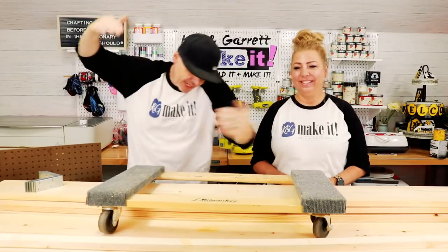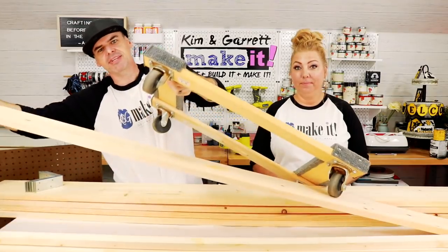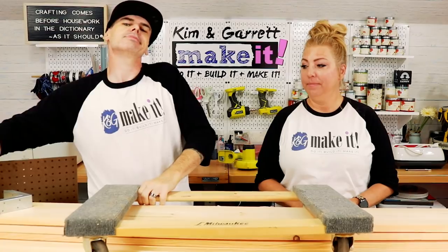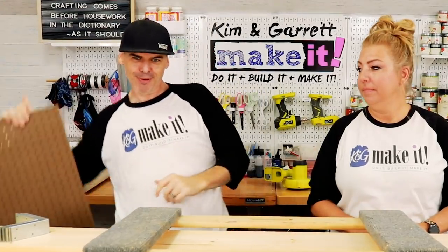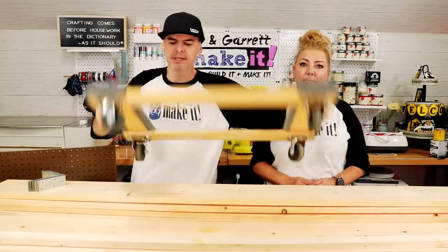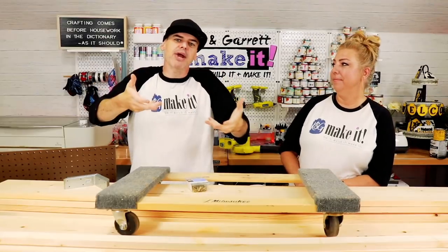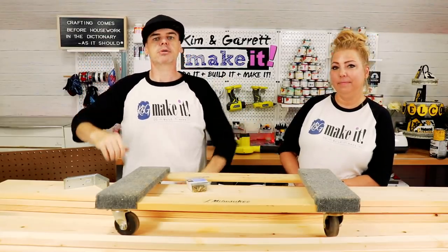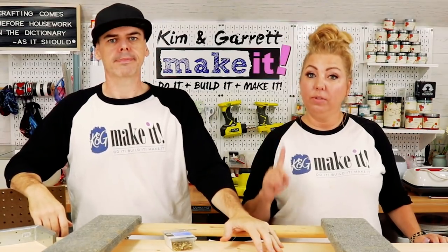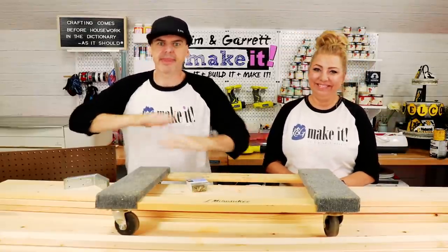Step two: we're going to gather all of our supplies. We needed eight one-by-twos, a one-by-six-by-six, four one-by-eights — couldn't lift them — some pegboard, two pieces of two-by-four, a dolly, some brackets, some screws, some brad nails. And we will paint or stain at the end — I haven't decided yet.